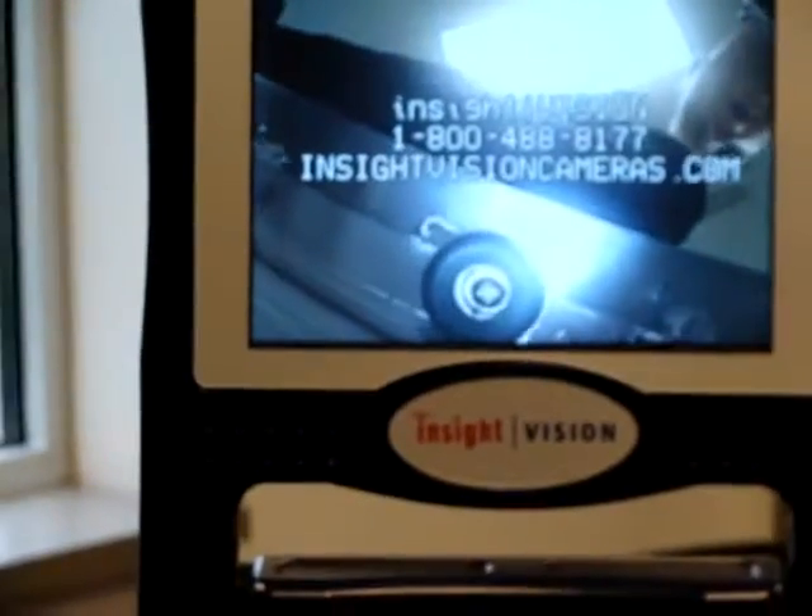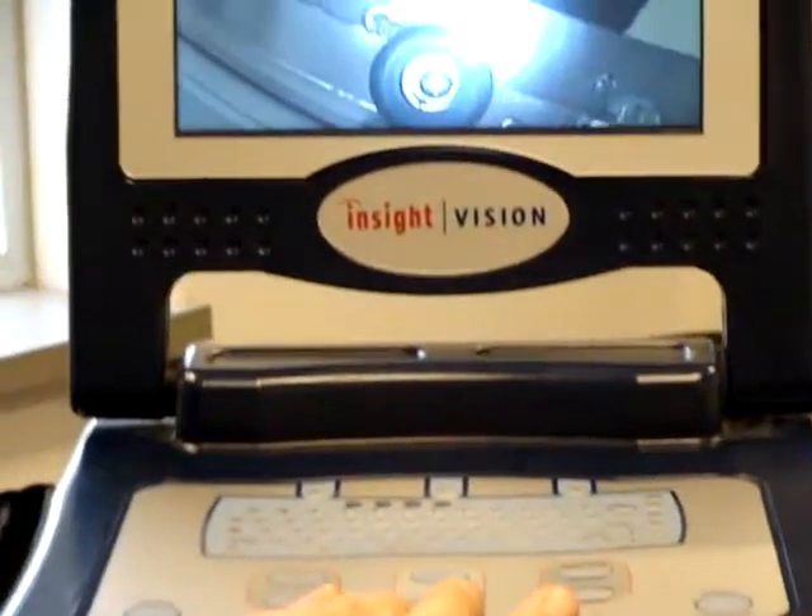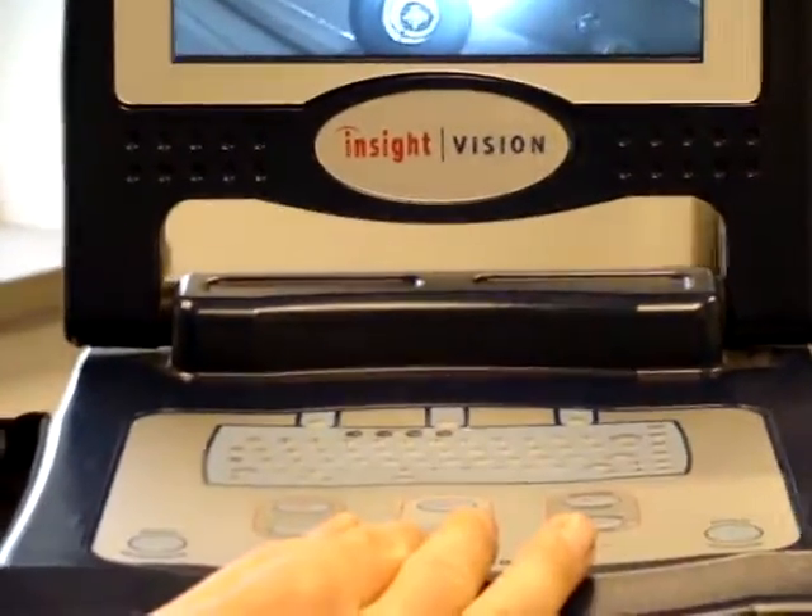All my lights have come on on my camera head and I have picture on my screen. This is telling me that the connection to my basket is good.